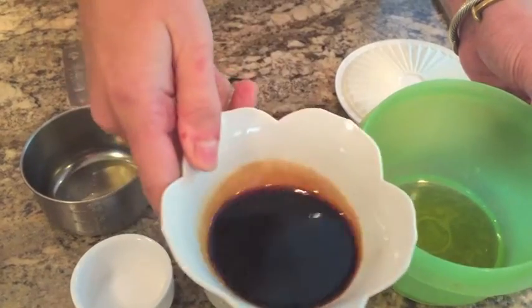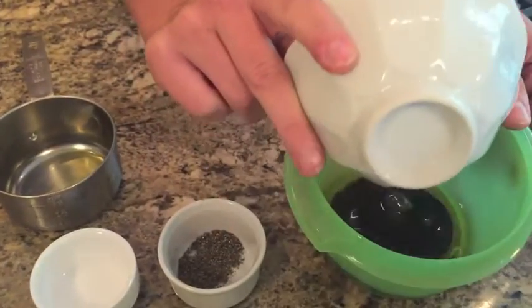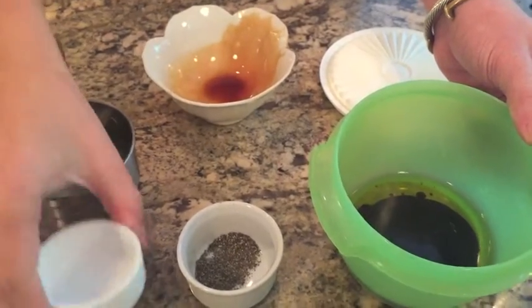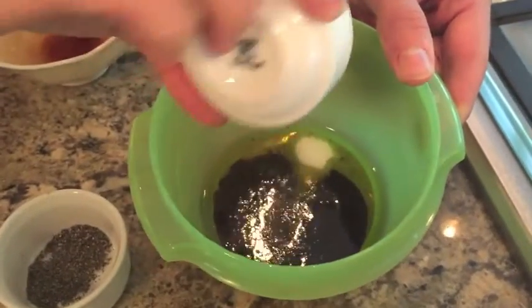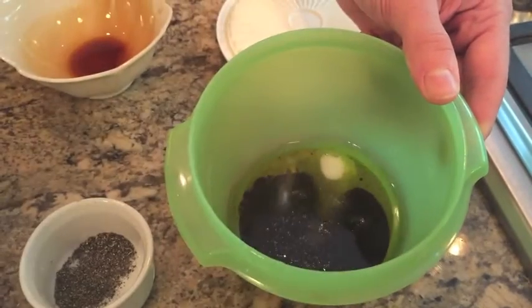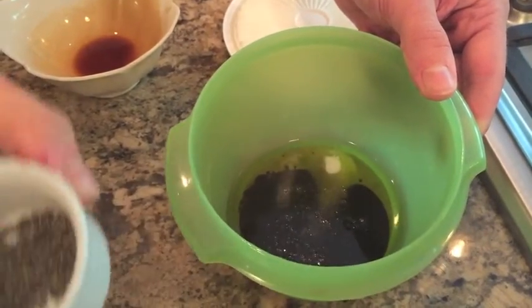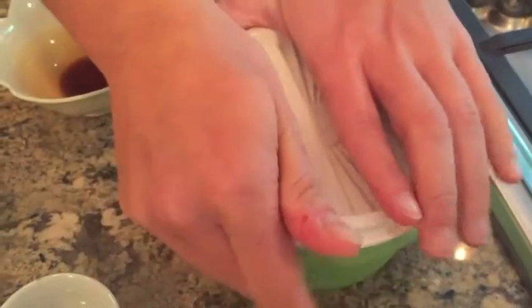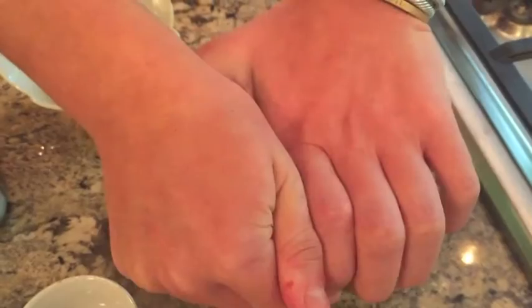The three tablespoons of balsamic. The salt — and now the pepper. We're going to place this lid tightly on the container and shake.